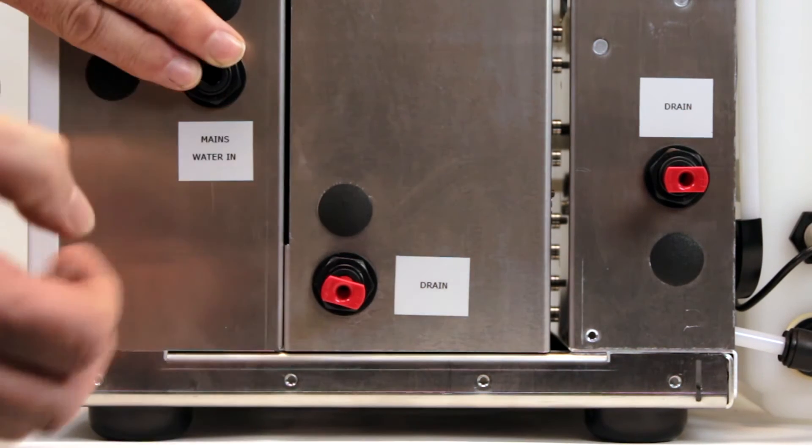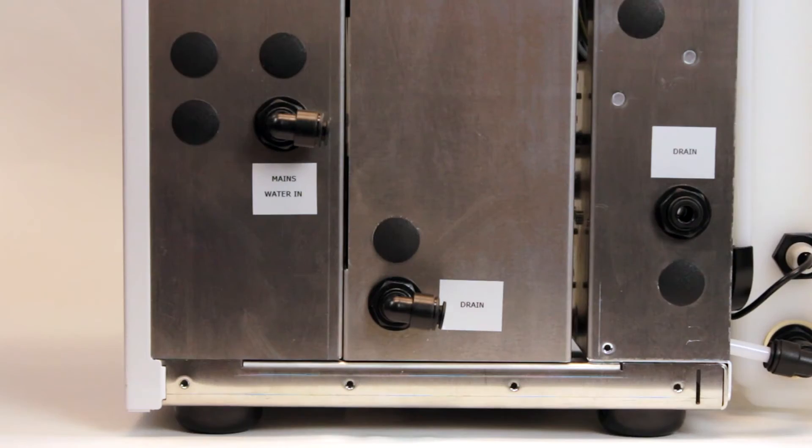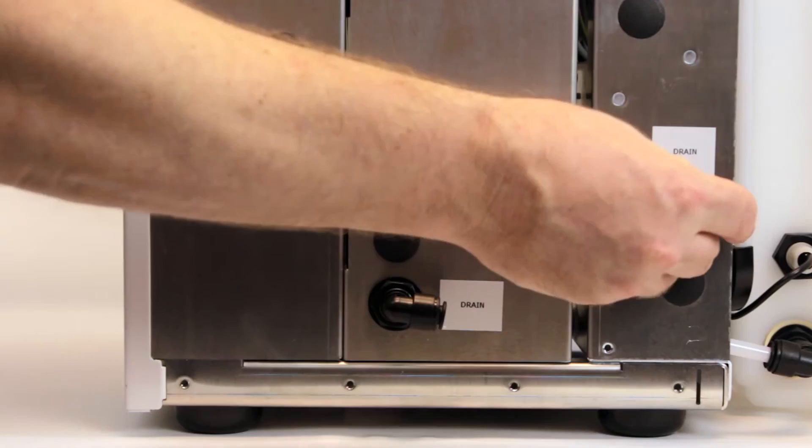First, remove all of the red transit plugs by simply pulling them out. Next, fit the stem elbows into the water inlet and drain connection.